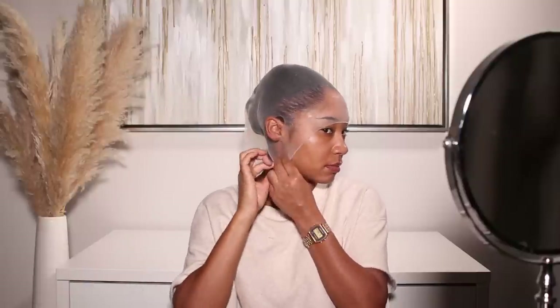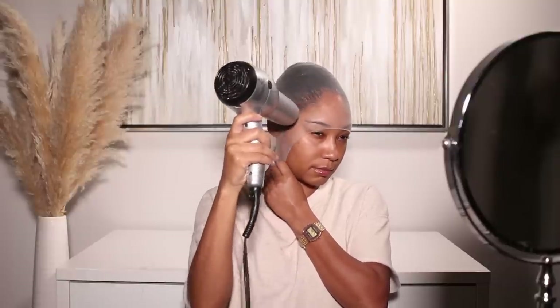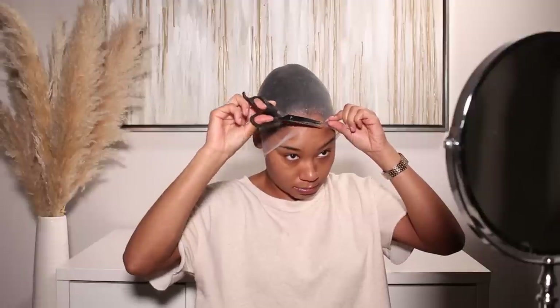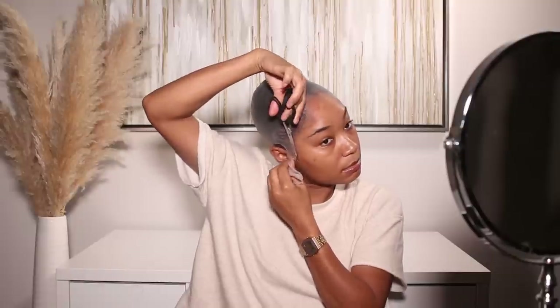I'm also going to use my favorite lace adhesive — it's the Ebon extreme hold lace adhesive, the one in the black can. I always use this for all of my lace installs; it just secures the wig so well and it's water soluble so I can take it off at night. I also use the Ebon lace tint on my bald cap — I prefer the lace tint because it's quicker, I can just spray it on versus using makeup. It's much more efficient, and I'll also use it on the actual lace of the wig to make sure everything blends in super seamlessly.